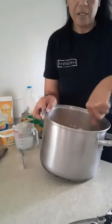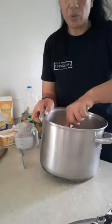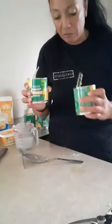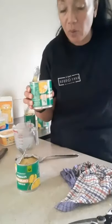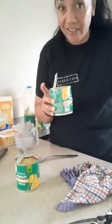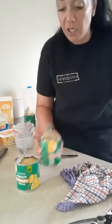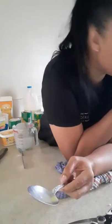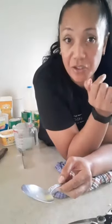Put it on high. Give that a good mix, make sure there's no lumpy bits of custard. Put it on the element, and then I add the crushed tins of pineapple. Some old-school bakers don't use the juice — I use it all, so I just throw the whole thing into the pot. You've got to make sure you're stirring it all the time, so give it a good stir.